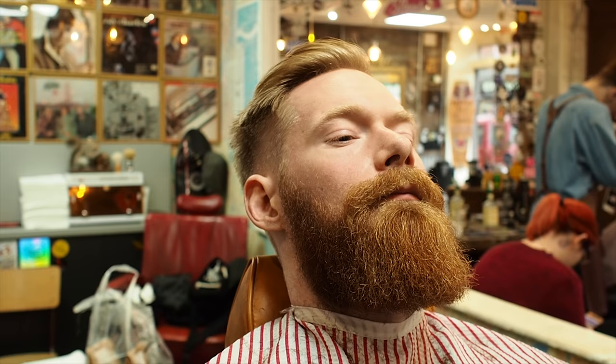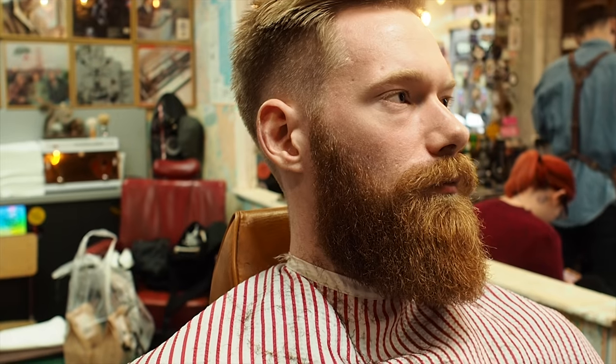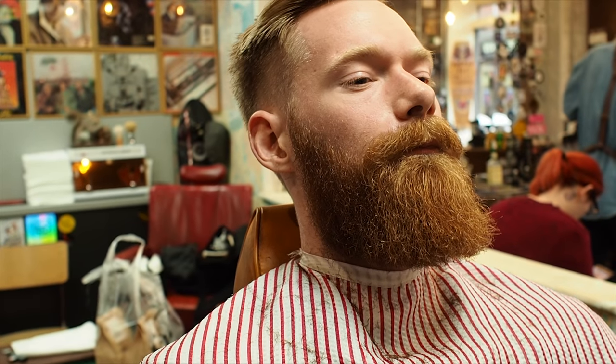What's the plan with the moustache? I want to keep the legs on the side. Do you want a fishtail in the middle? So a little triangle there, yeah, and kind of clear the bottom there, yeah? Okay, cool.